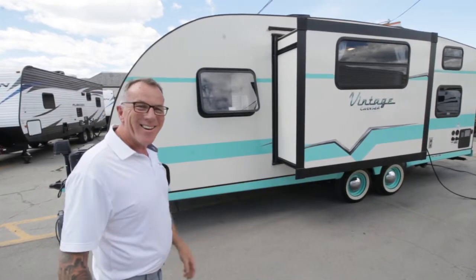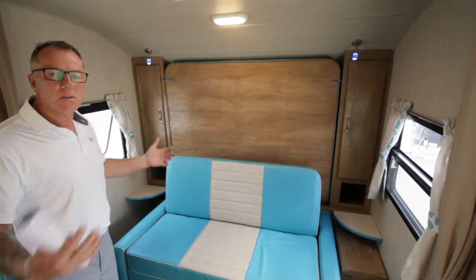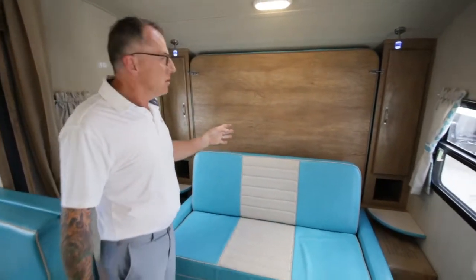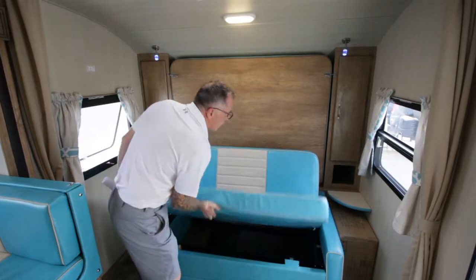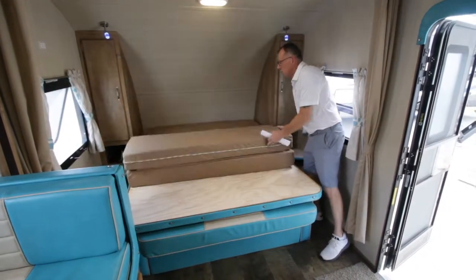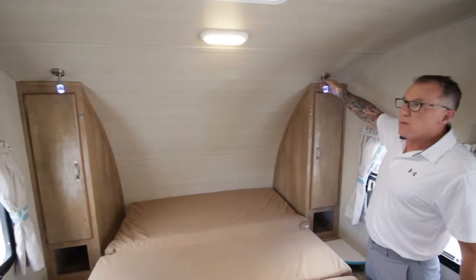Okay guys, welcome back — we're now on the inside of the Vintage Cruiser. As you can see, the same retro theme follows from the outside on the inside, with the retro-style colors and upholstery — it looks awesome. This is a Murphy bed-style unit, so it incorporates a couch as well as a bed. Very easy to do — just release these little latches and you have a nice queen-size bed.